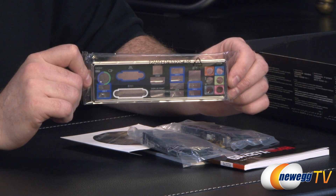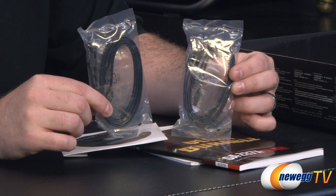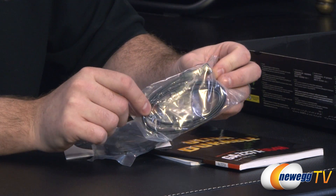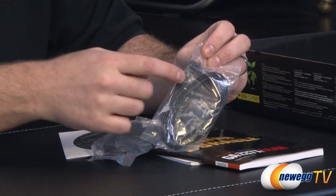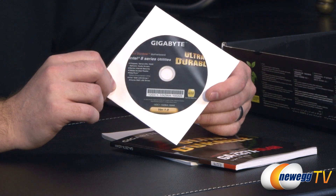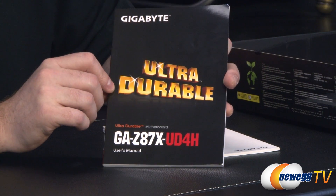Also your motherboard I/O shield right here with a black background and color coding for your different ports. We also have four Serial ATA cables — SATA rev 1, 2, or 3 compatible, so don't worry whether you're plugging in an older mechanical drive or a brand new SSD. It will work at its rated speeds. You get two with a 90 degree angle bracket and a straight plug, and two more with straight plugs on both ends. Also the Intel 8 Series utilities and UD driver set — I recommend going to Gigabyte's website to download the latest versions rather than loading off the disk.